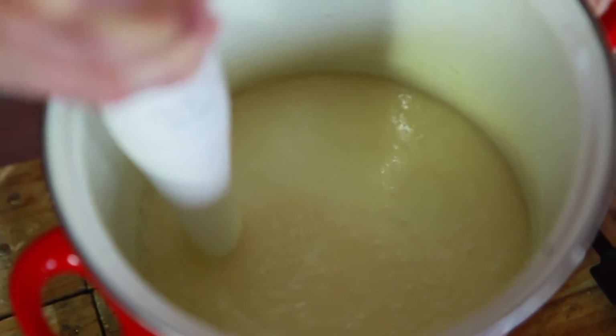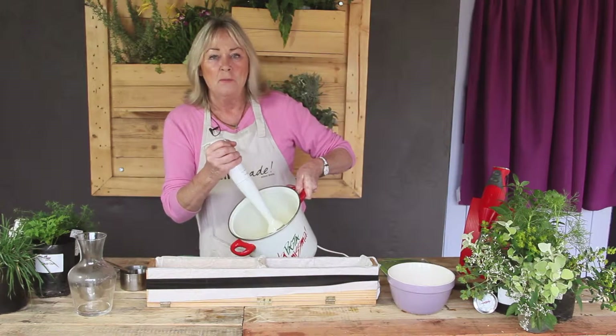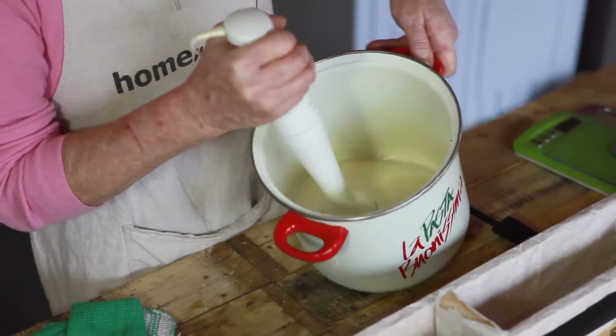It forms a line on the top — this is now tracing. It gets to this kind of mousse-y consistency where if you take your blender like this, you can see that it's getting thick on the top. So I've got to act quickly.